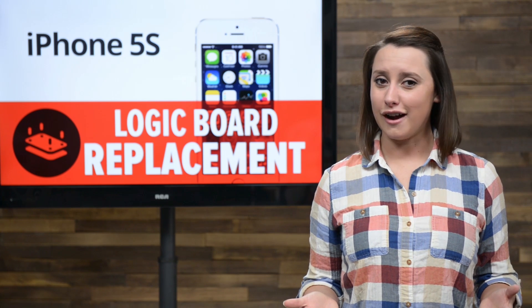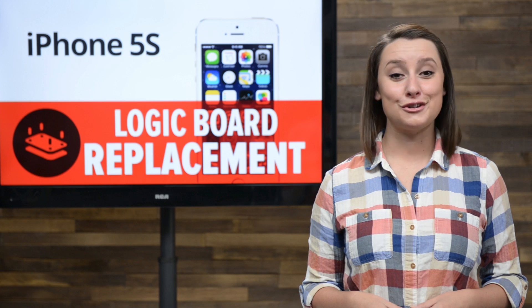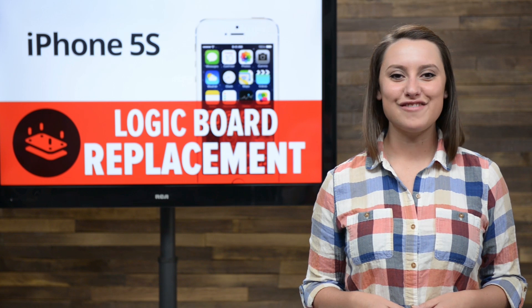Things are not looking good for your iPhone. It's acting up and shorting out and it looks like it's time for a new logic board. It's not as scary as it sounds, so today I'm gonna walk you through replacing the logic board in your iPhone 5S.